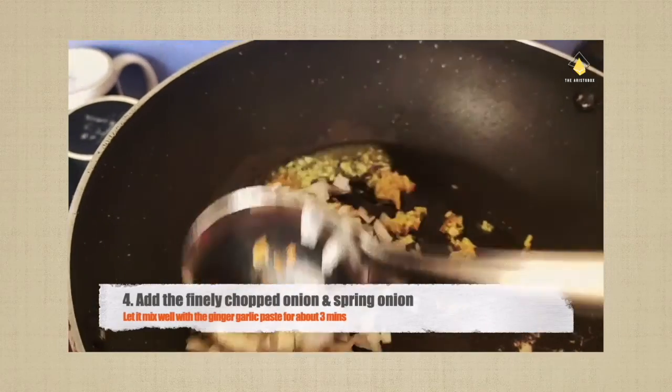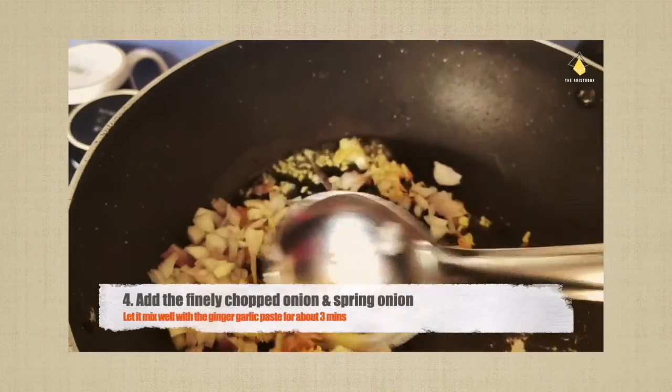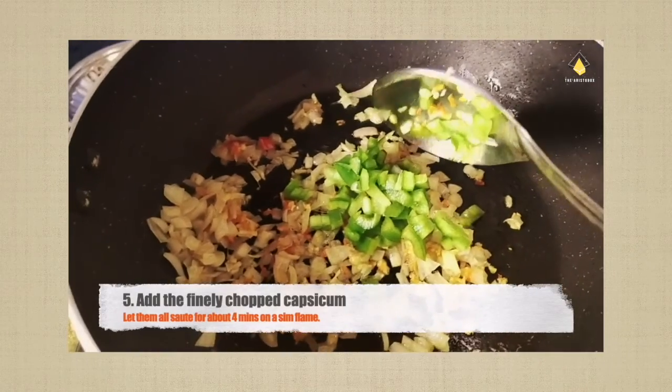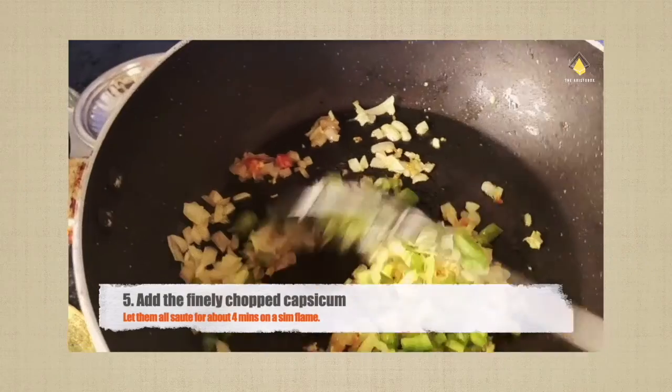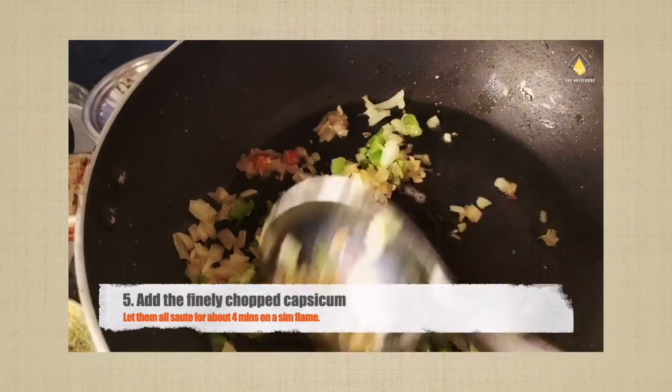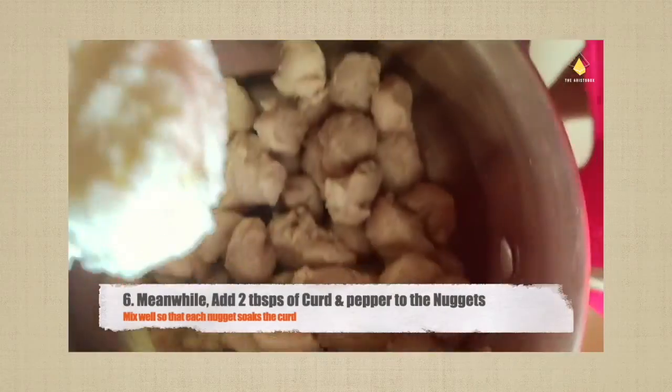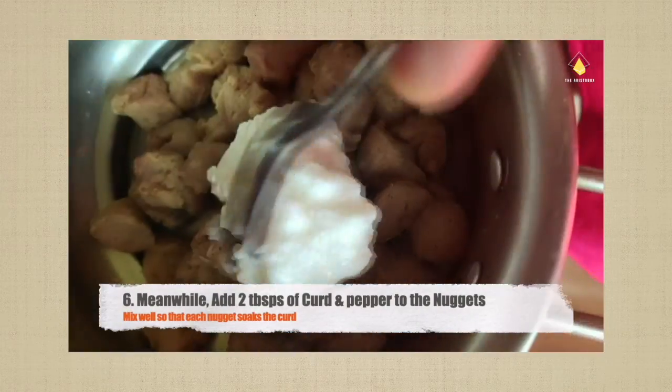Add the finely chopped onions and spring onion, and let it mix well with the ginger garlic paste for about three minutes. Then add the capsicum and let them all sauté together for about four minutes.